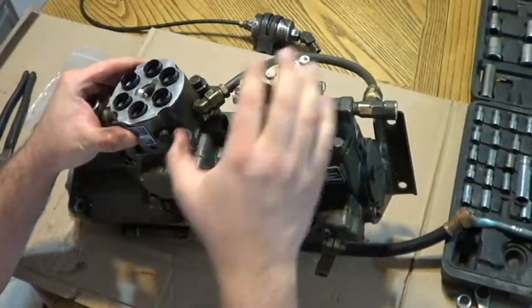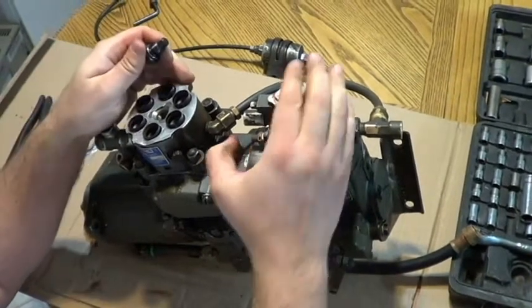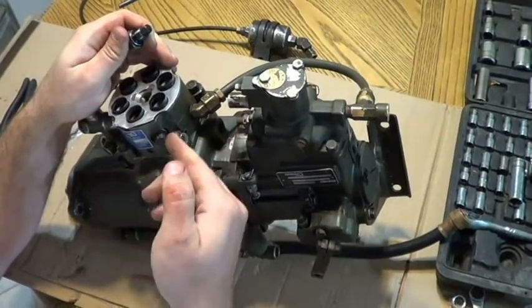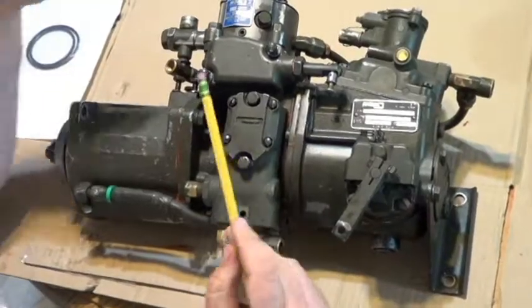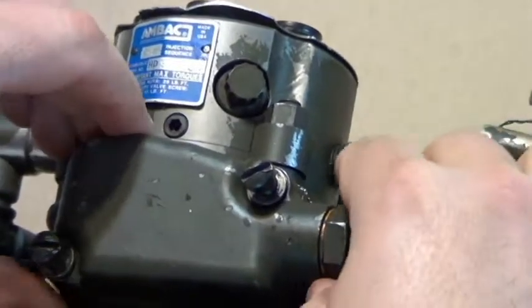Bosch claims this is a non-serviceable part, but for the price of them, you can get pretty creative. We'll have it apart here in a minute, and I can actually show you. To get the hydraulic head off, you've got to get into the fuel shutoff. To get the fuel shutoff, remove these two screws and the fuel shutoff will lift off.